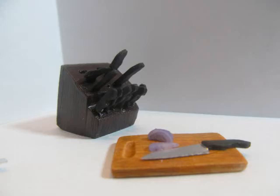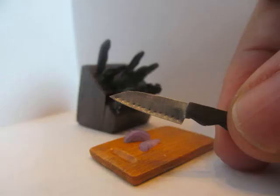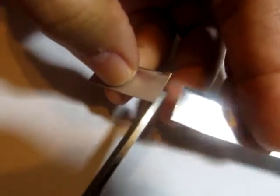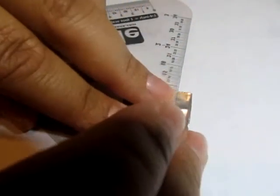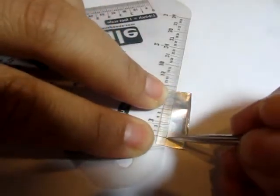Hi, I'm Kat. Today I'm showing you how to make this miniature knife block set, removable knives, and cutting board. I started with an aluminum tea light candle and cut it into small manageable pieces. Then I used a conversion ruler to sketch approximate sizes of the knives.